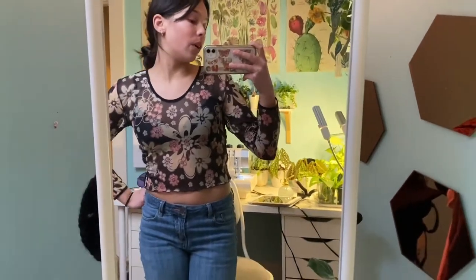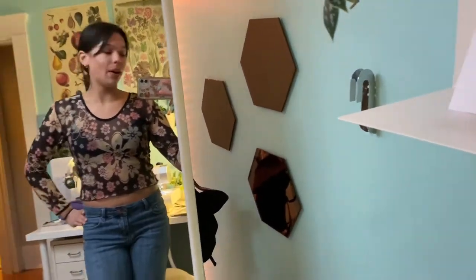Here is the final top. I also found this black bra my mom gave me and it looks so good under this. I'm so happy with how this turned out.